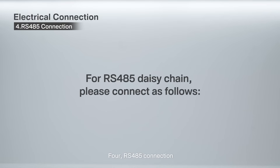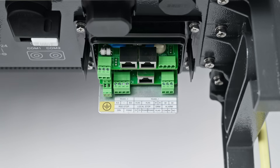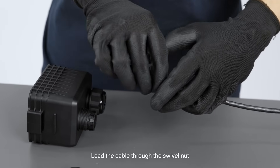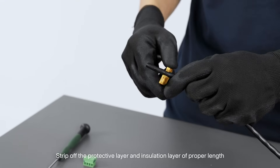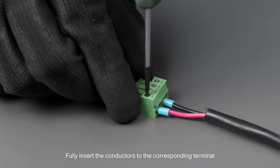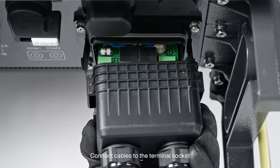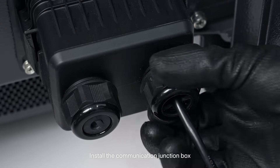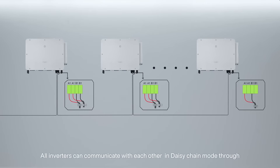4. RS-485 connection. Remove the communication junction box. Feed the cable through the swivel nut, the sealing ring, and the junction box in sequence. Strip off the protective layer and insulation layer of proper length. Fully insert the conductors to the corresponding terminal. Connect cables to the terminal socket and install the communication junction box. If multiple inverters are used, all inverters can communicate with each other in daisy chain mode through RS-485 communication cables.